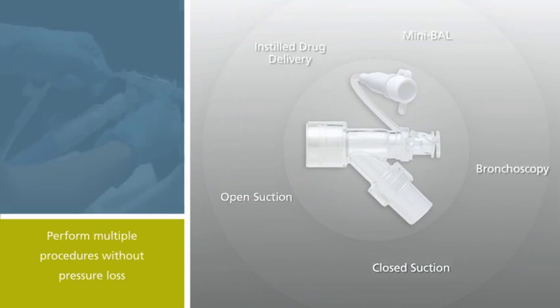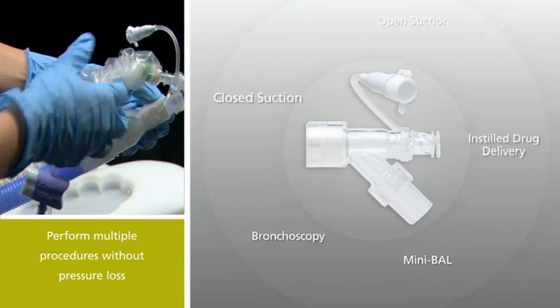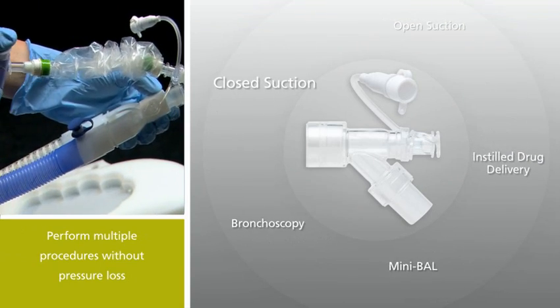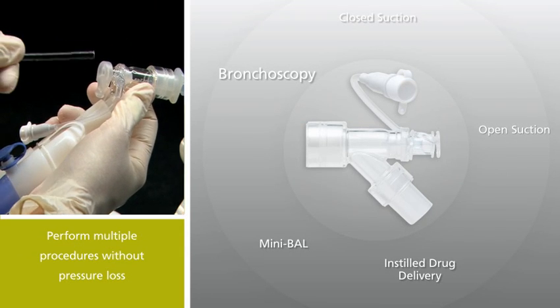You can perform open or closed suction, bronchoscopic procedures, mini-BALs, and instilled drug delivery, all through a single Verso adapter that is designed to perform throughout the patient's time on a ventilator circuit.